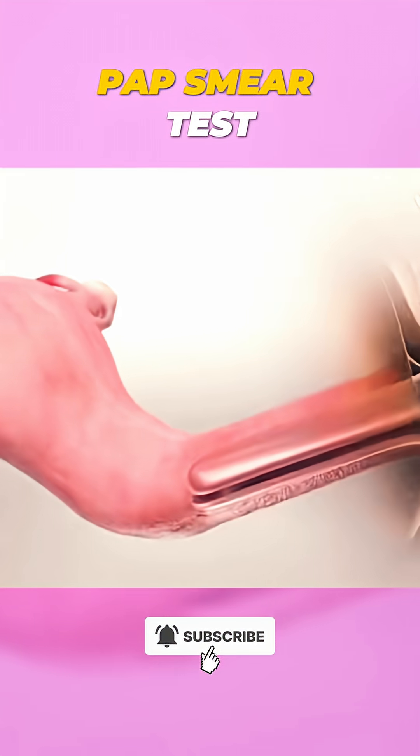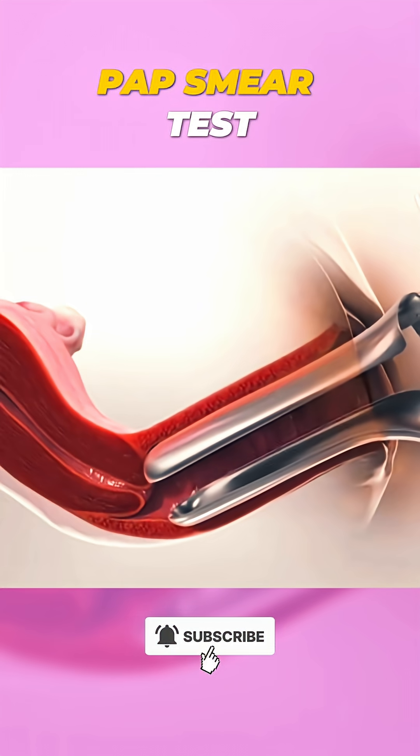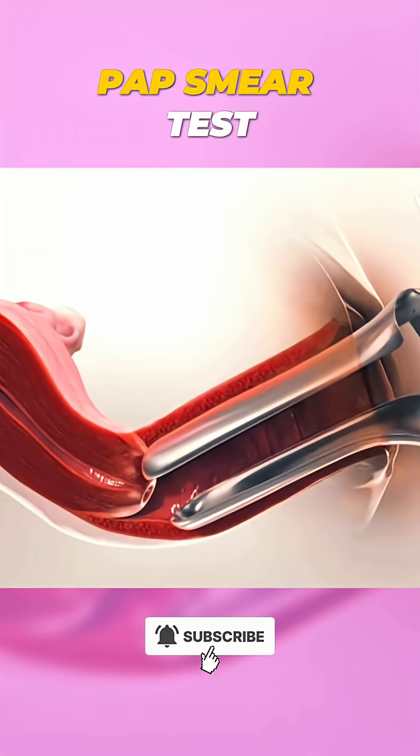The provider gently inserts a speculum into your vagina. This tool opens up the vaginal walls, allowing for a clear view of the cervix.